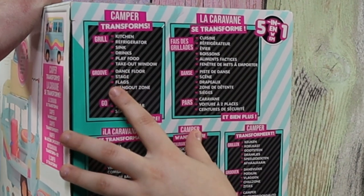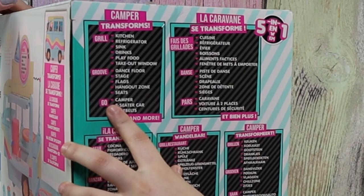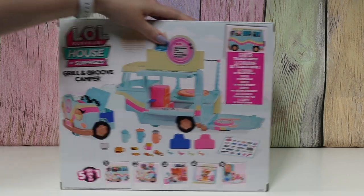For the group it has Danforth, Stage, Flags, Hangout Zone, and Seat. For the Go: Camper, Two Seat, Car, and Seat Belt. Nice. Okay, so let's open this up.